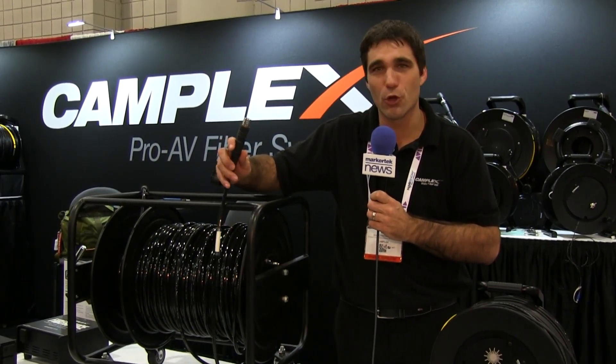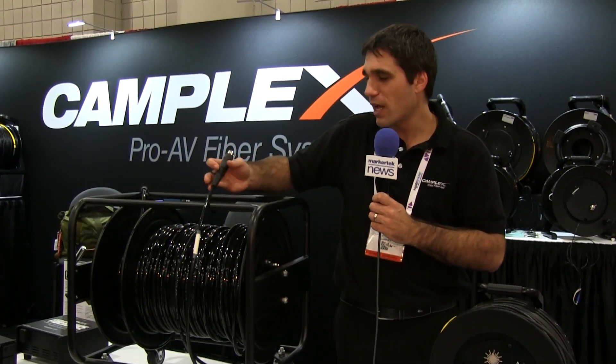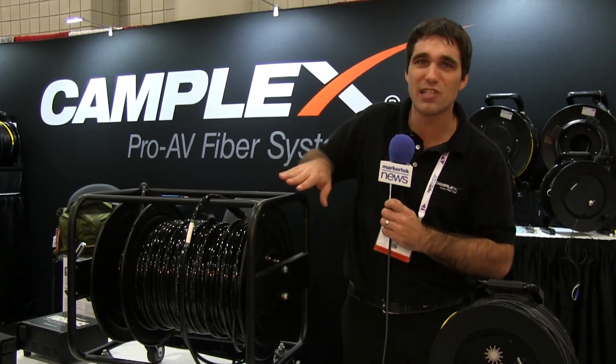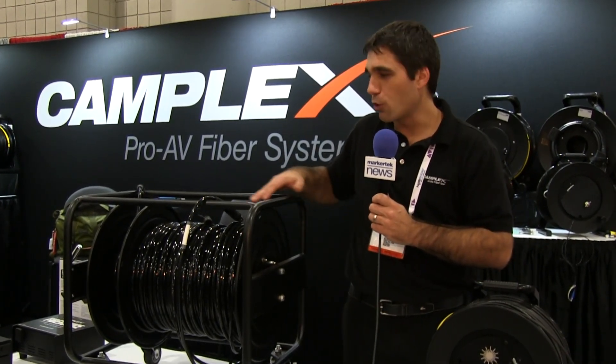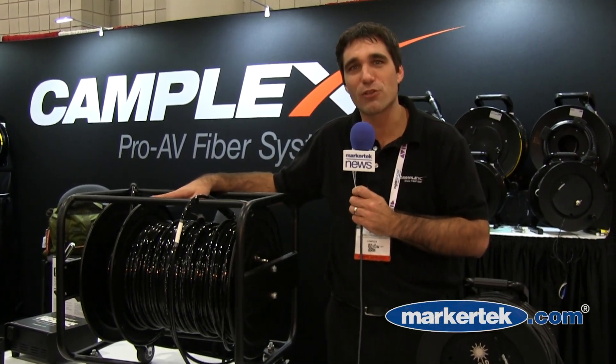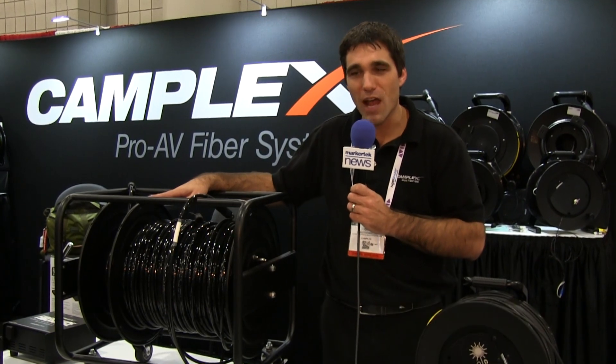Hand built in Saugerties, New York with Limo SMPTE connectors. And this is on our Jack Reel XL1 deployable cable reel. This is a stackable reel. It will hold up to 1,250 feet of SMPTE as well as up to 3,000 feet of TAC-4 fiber cables.